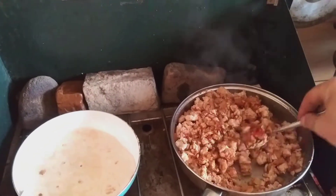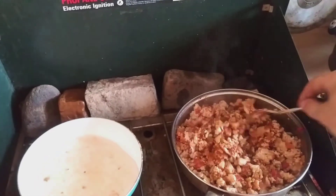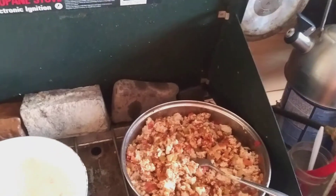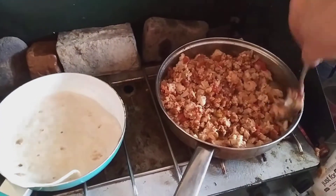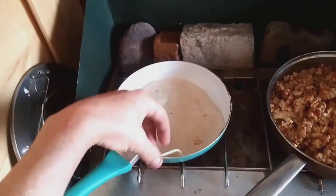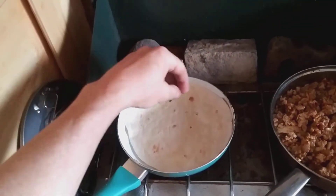So, I'm going to cut it out. I'm going to go ahead and put it in.